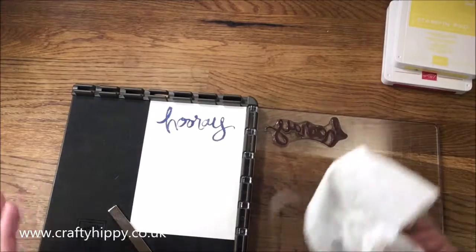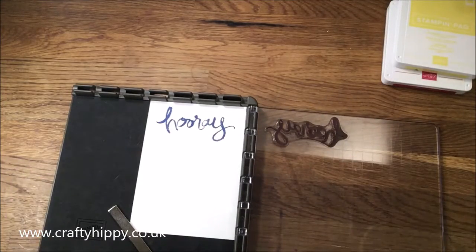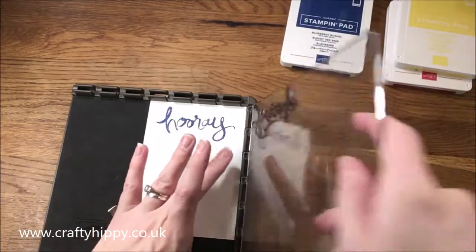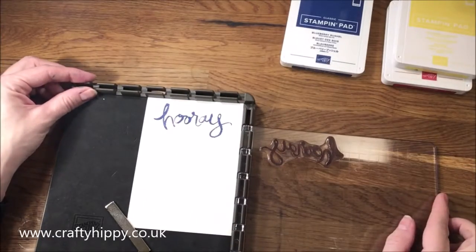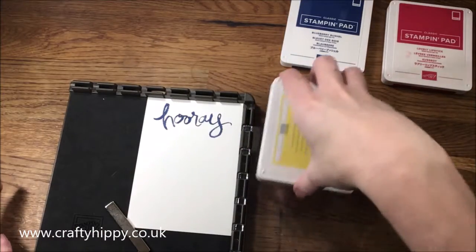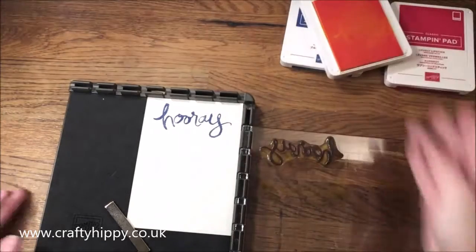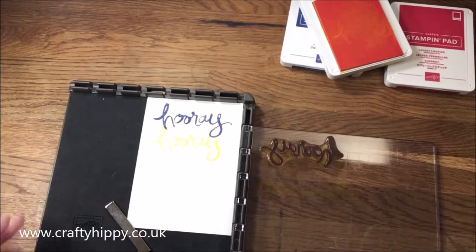I'll use some paper towel just to dry that off, and you simply move the arm down one step, then ink up in another color and stamp again.